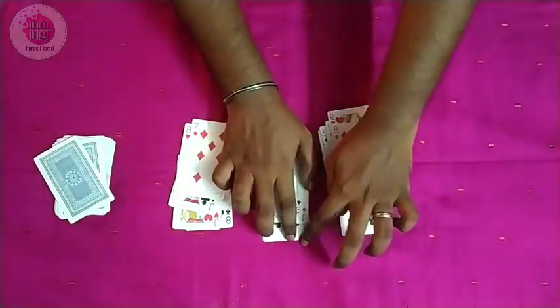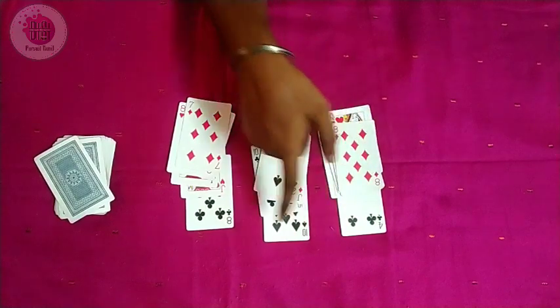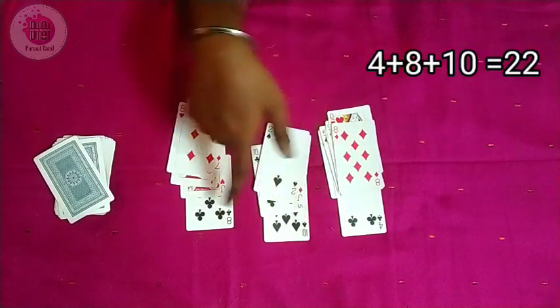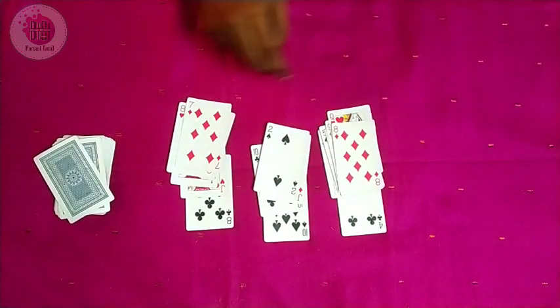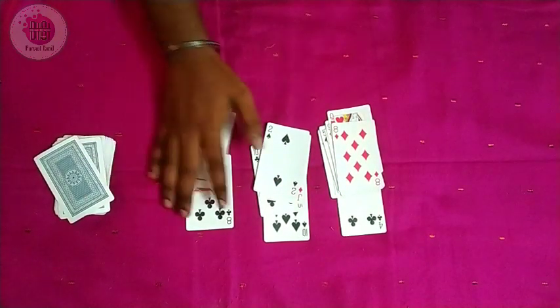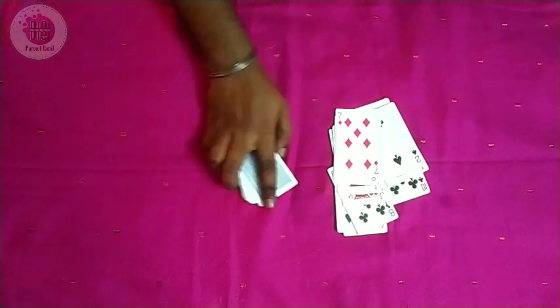Now we have 3 cards. Now we have 4, 10, 8. That is 10 plus 8 equals 18, plus 4 equals 22. Now we have 3 cards and 22 cards — now we have all the cards.